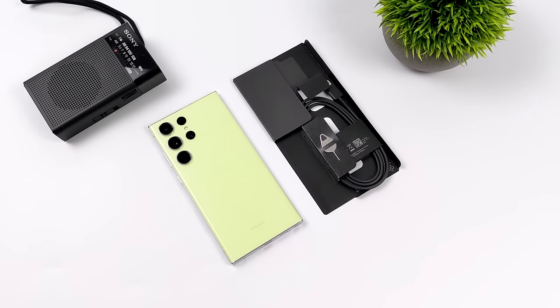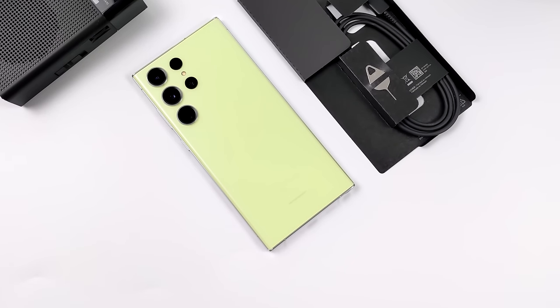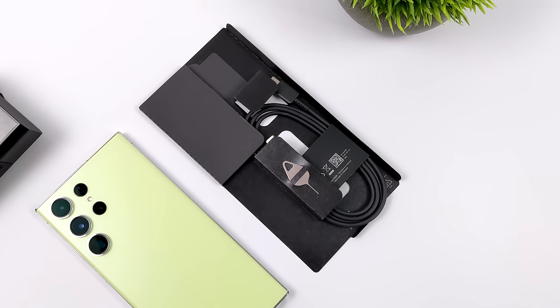Like a lot of manufacturers, even on their high-end devices, they don't include a charger. At least I got a USB Type-C cable, but I've got a ton of these laying around. It would have been nice to get a charger with this, especially given the price these new phones are going for.